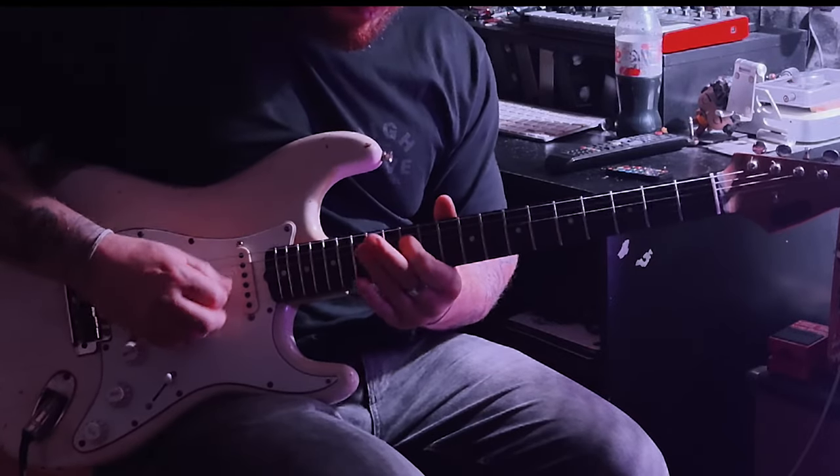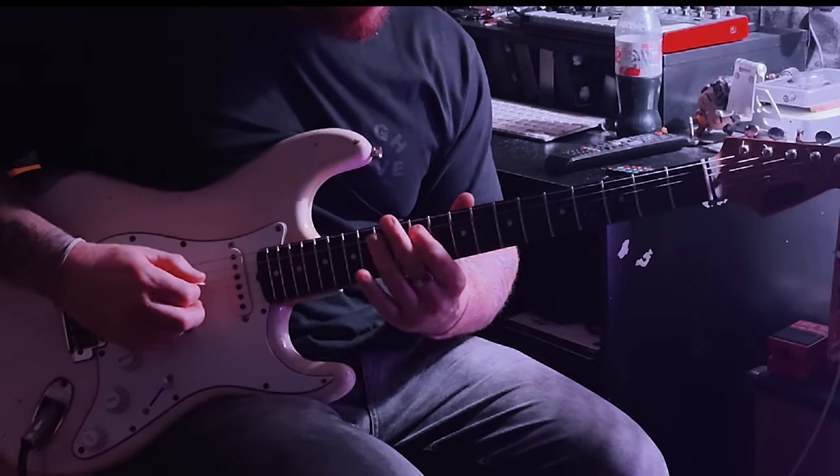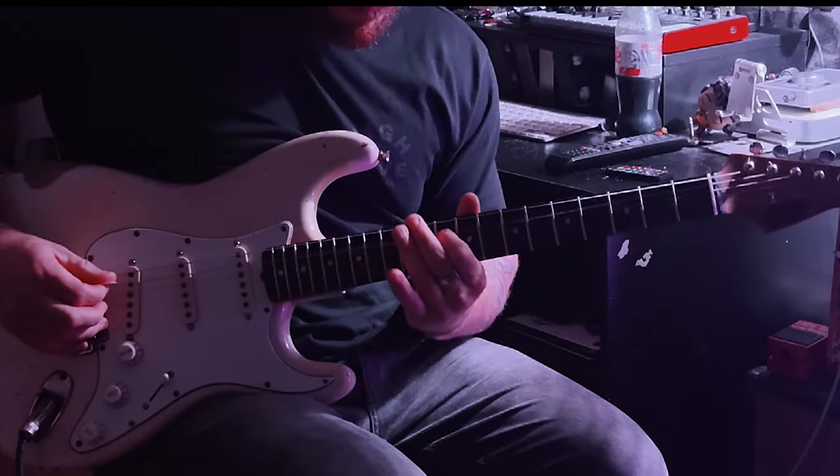I think with those kind of licks it's important to show you how they sound in context, so that's what this is right now. It's not aimless jamming — although I do like aimless jamming.